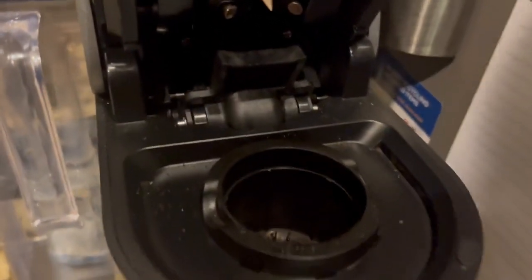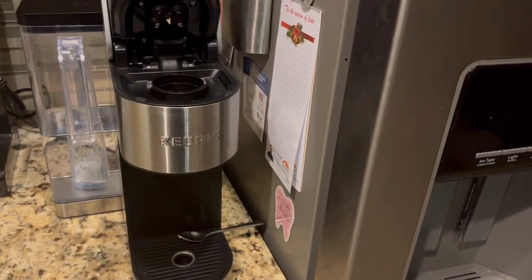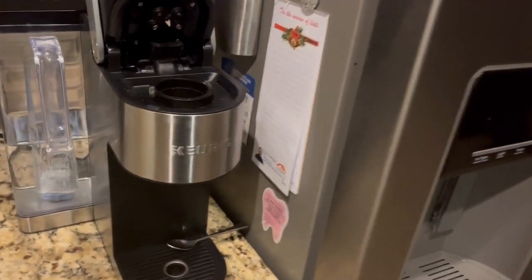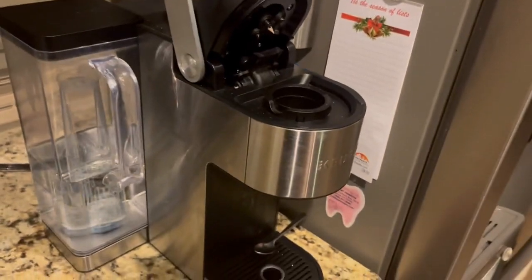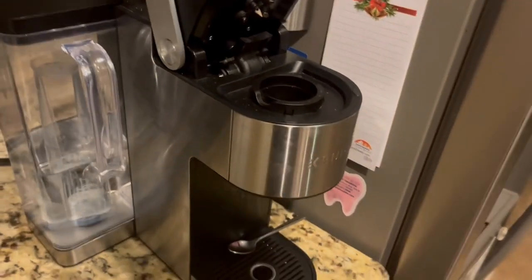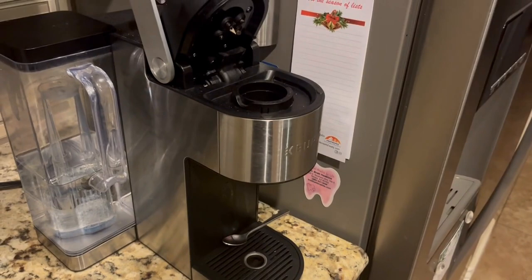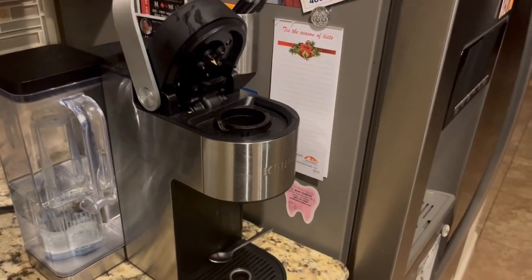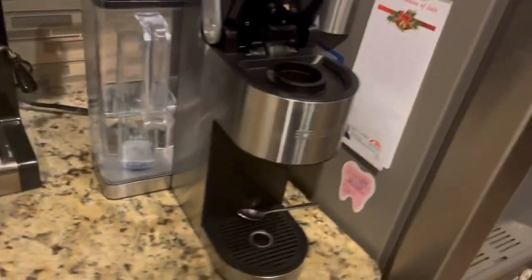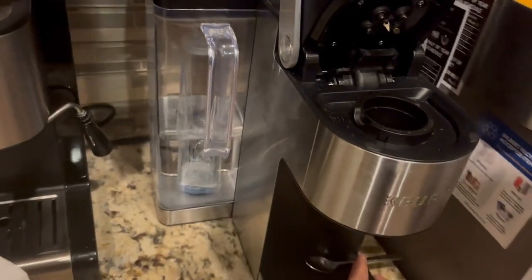Just like the older models, the K Supreme is very reliable. When I bought this, I kind of liked the design because it doesn't occupy a lot of counter space. Just like the older models, the K Supreme is very slim — you can put it almost anywhere on your kitchen counter.